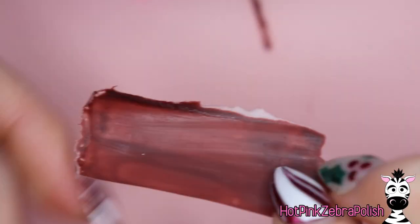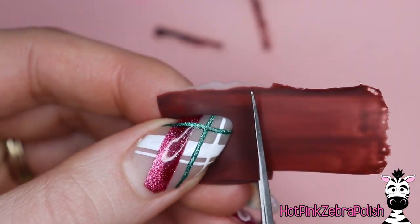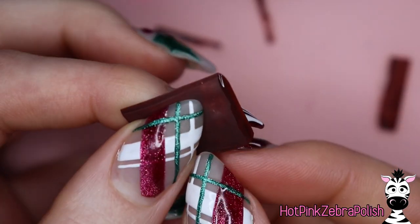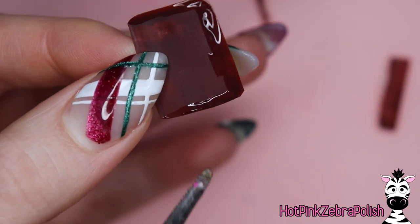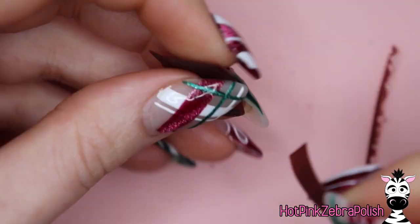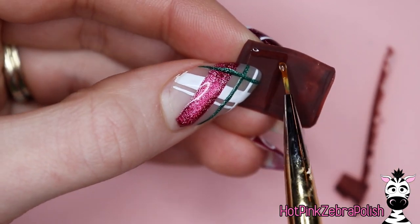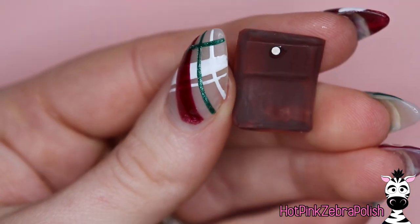We're going to make some pockets for the inside of the wallet. The first pocket should be slightly smaller than the inside size of the wallet — just make it a little smaller. Attach that to the inside of the wallet using matte gel top coat — not builder in a bottle — going all the way around and sealing three of the four sides. That first pocket is for the money. Then to make the credit card slot, make a smaller pocket about half the size of the wallet and attach it to the inside with more matte gel top coat.